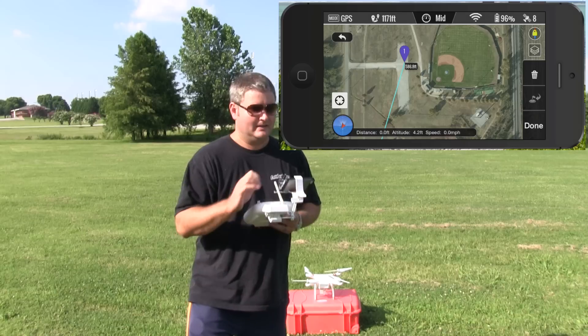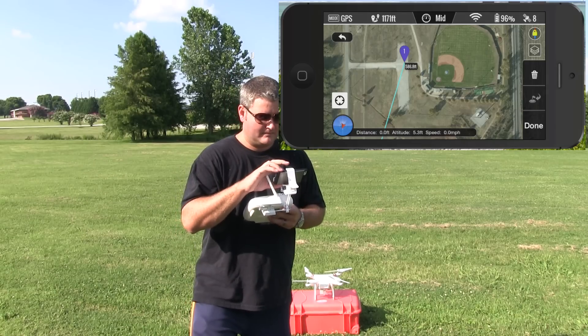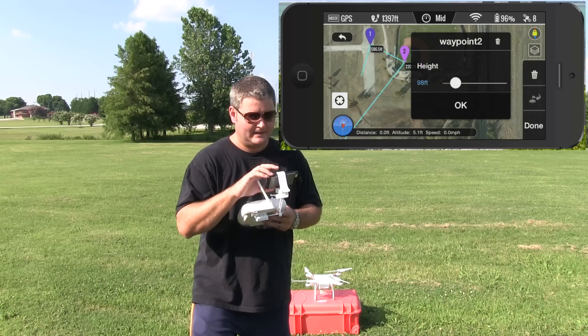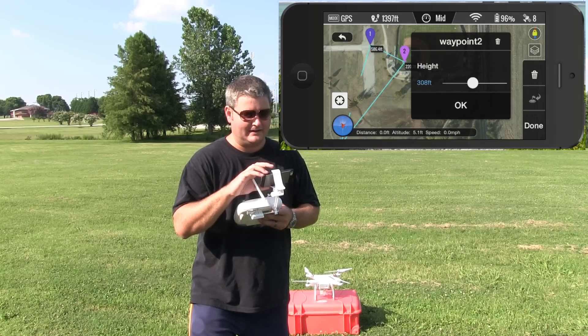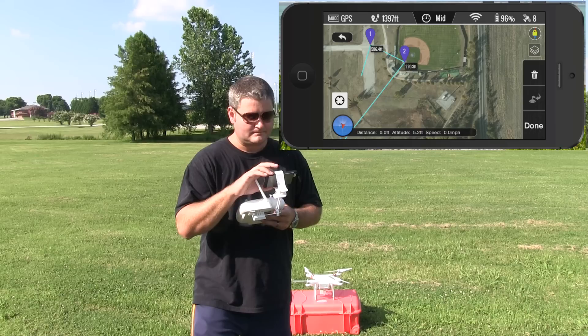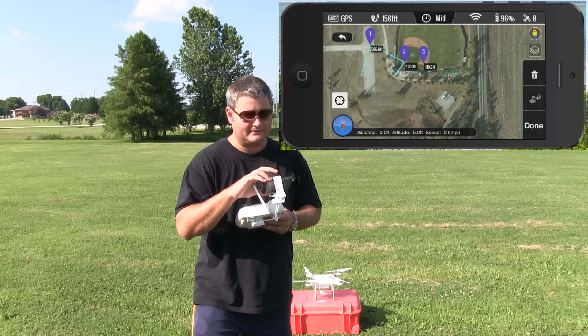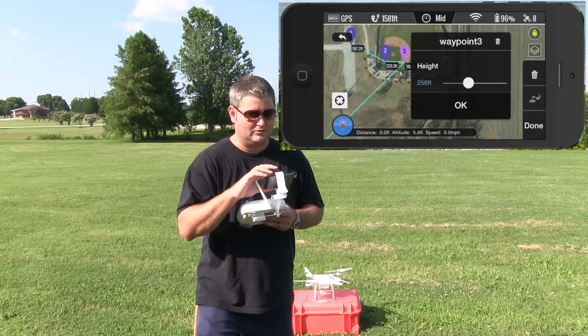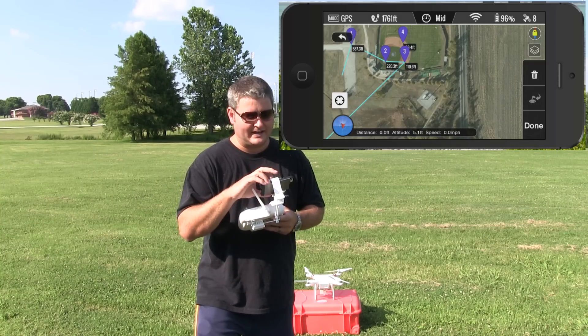My next waypoint I'm going to go home — I'll hit that and double tap to set my altitude, about 258 feet. Then I'm going to go to first base — same thing, about 250 feet. Then I'm going to go to second base.